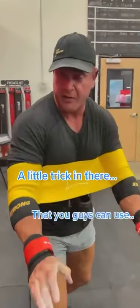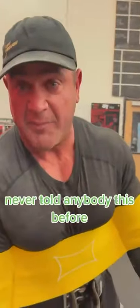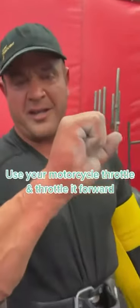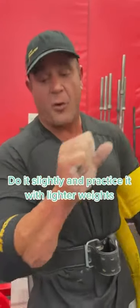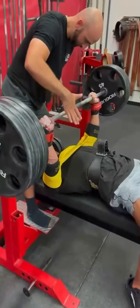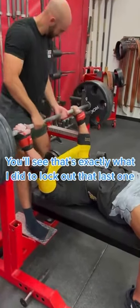A little trick in there that you guys can use — top secret, never told anybody this before. But when you get stuck in a bench press, you can use your motorcycle throttle to throttle it forward. Do it slightly, and practice it with lighter weights, and the weight will go up. Go back and watch the footage — you'll see that's exactly what I did. I was able to lock out that last one.